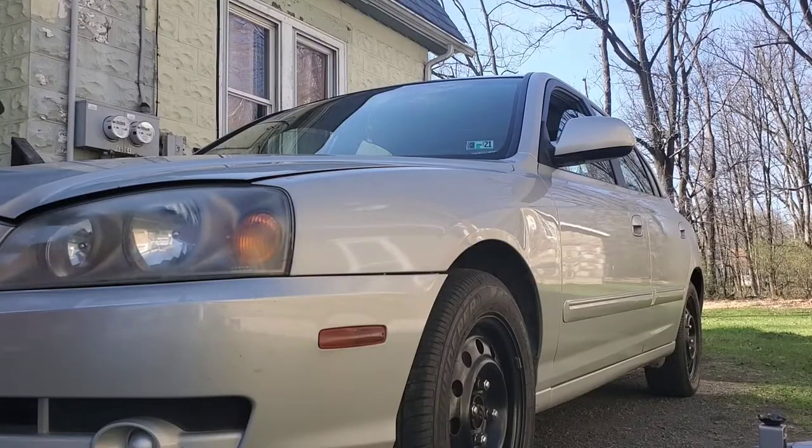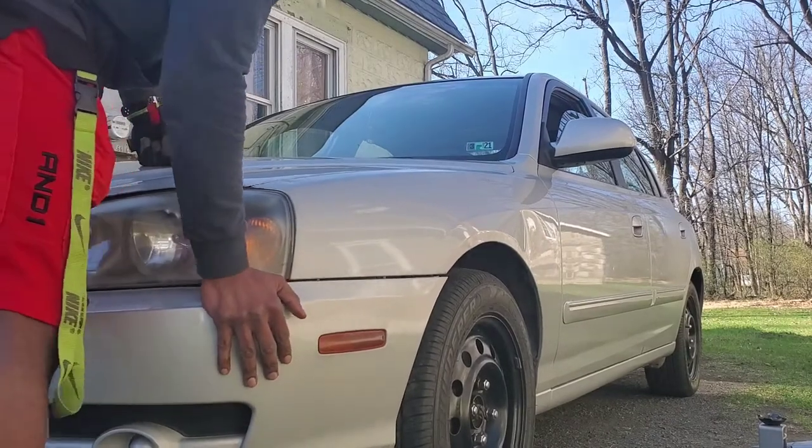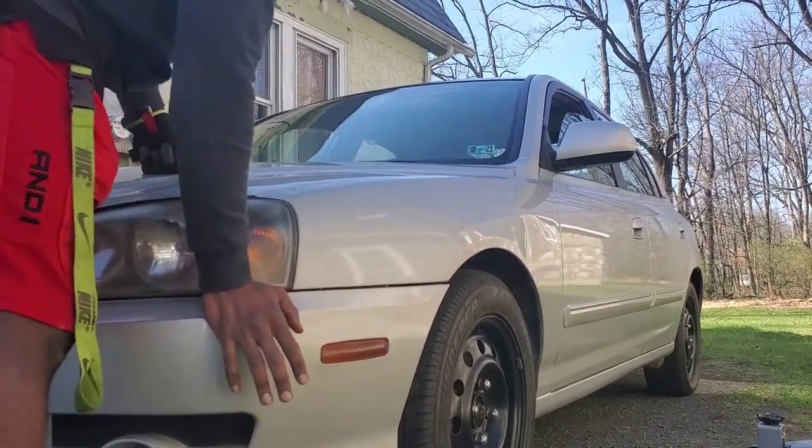Put the tire back on and that is how you change a strut, especially for a 2000 to 2006 Hyundai Elantra. After the repair test — so much better now. If you like this video, leave a comment, a like, and subscribe, and you'll be updated when I do more content on vehicles.